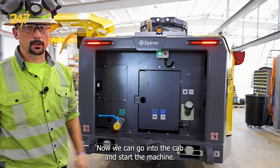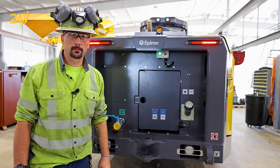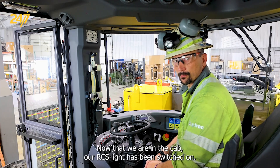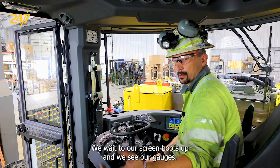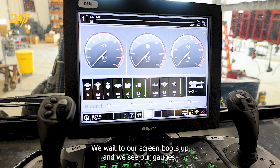Now we can go into the cab and start the machine. Now that we are in the cab, our RCS light has been switched on. We wait till our screen boots up and we see our gauges.